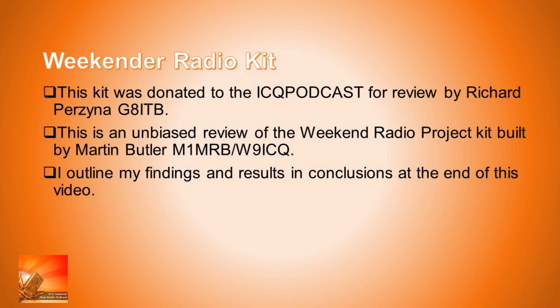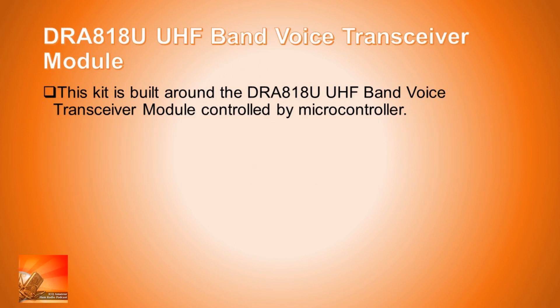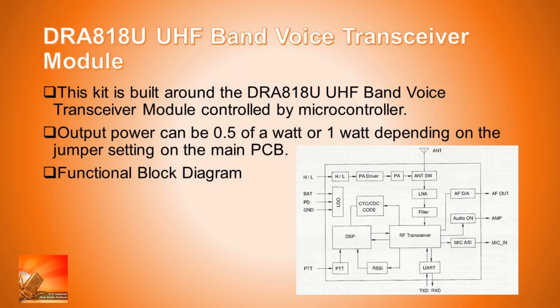The kit is based around a DRA818U UHF band voice transceiver module, which you control with a microcontroller. The output power of this radio can either be 0.5 watt or 1 watt, depending on the jumper setting that you do on the main PCB.